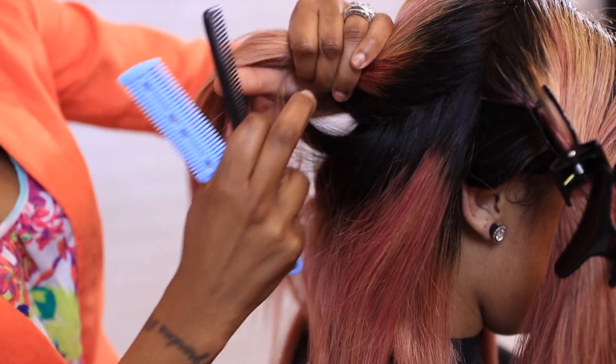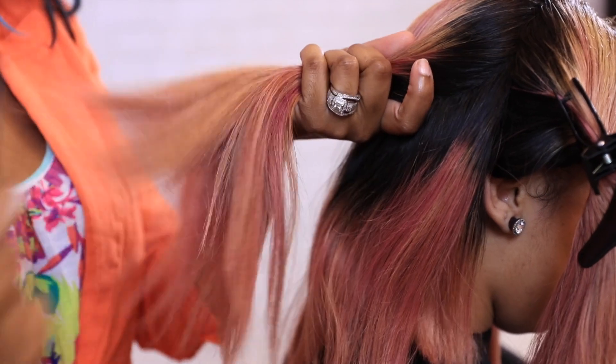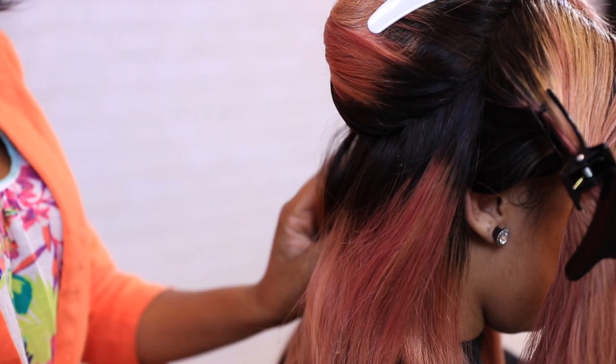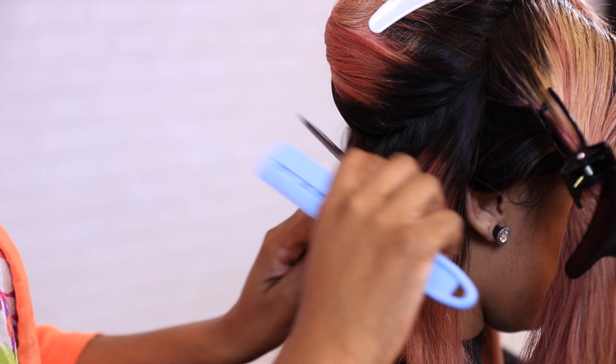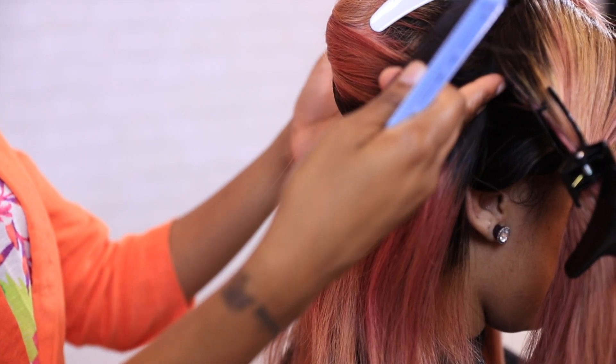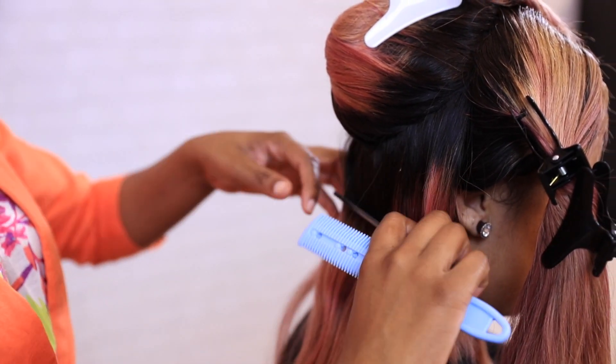Also, being that this is a sewing weave, it's okay if your sections aren't completely clean, only because the way you put in your tracks isn't necessarily the way you're going to cut it. So as long as it brings the illusion that it's coming high at the top and low at the bottom, then when you pull the hair in the direction it needs to be pulled, you'll be fine.